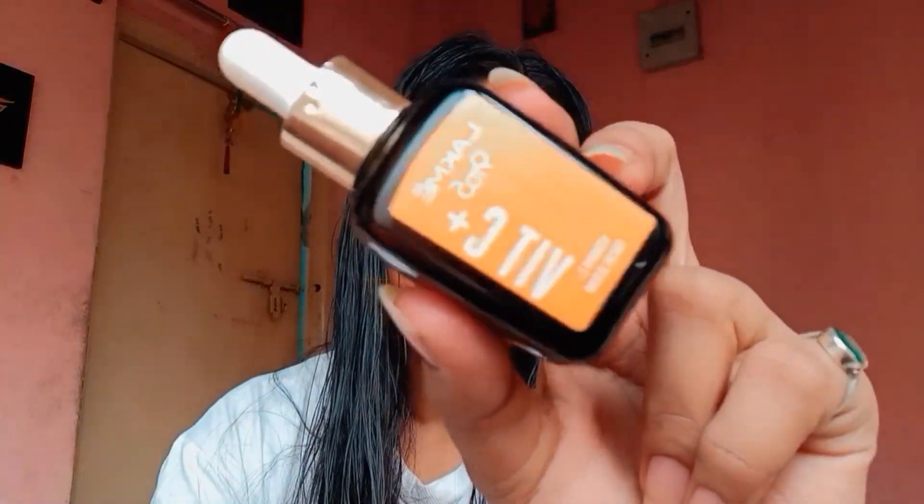Okay, we will start with the primer, which is Lacti Vitamin C Serum Plus Primer. I have been wearing my spectacles and I am very conscious about my T-area.